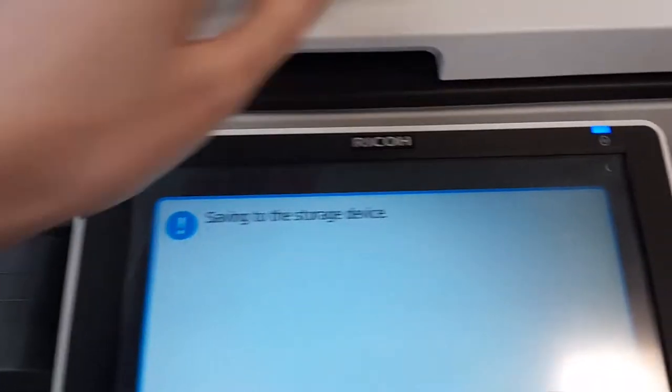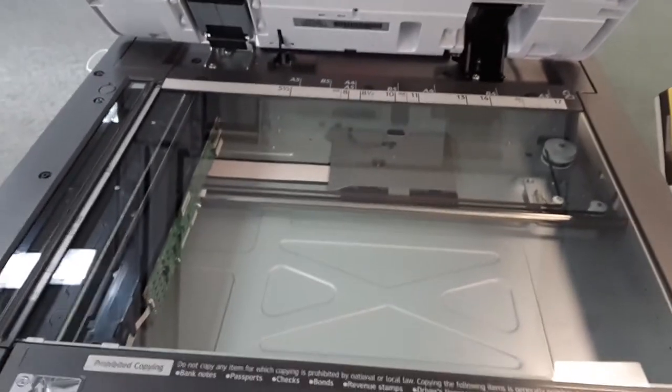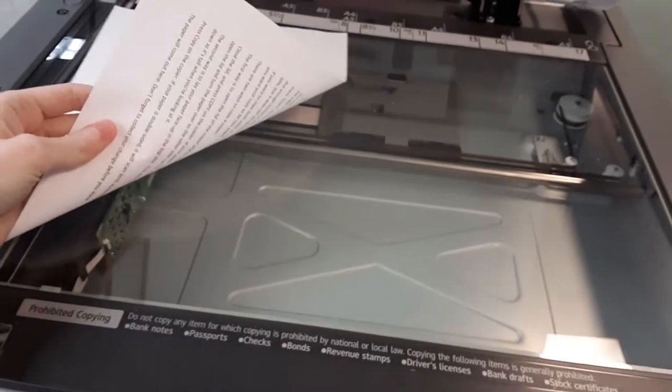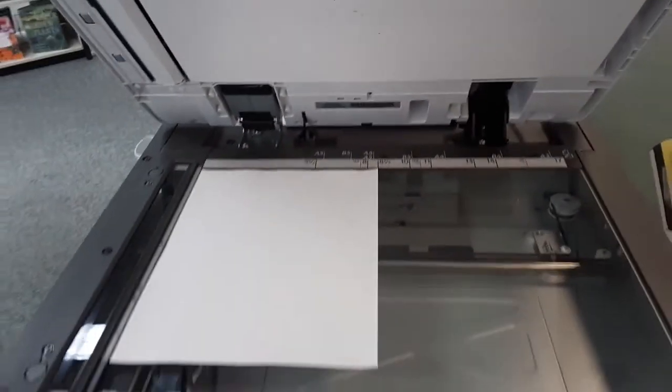The second way is to lift the lid of the copier and place your paper face down in the top left-hand corner. Close the lid and press start.